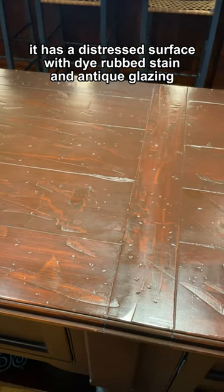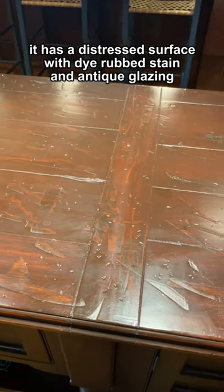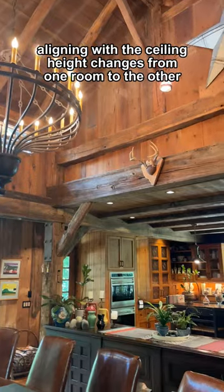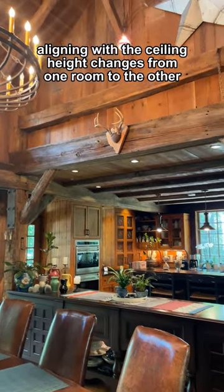It has a distressed surface with dye rub, stain, and antique glazing. It visually separates the kitchen from the dining room while keeping it open, aligning with the ceiling height changes from one room to the other.